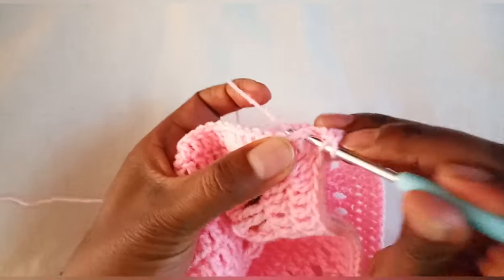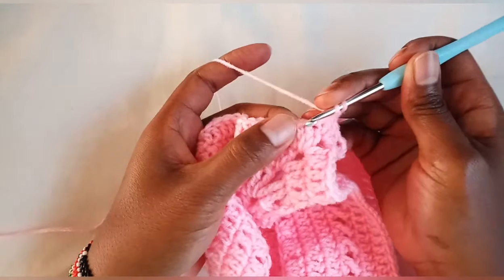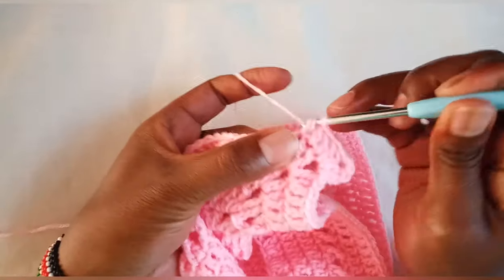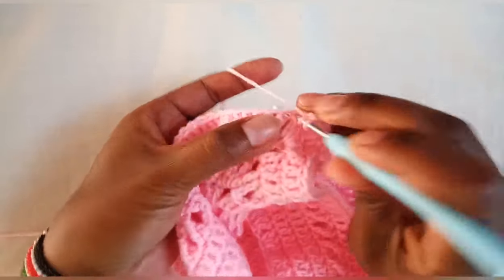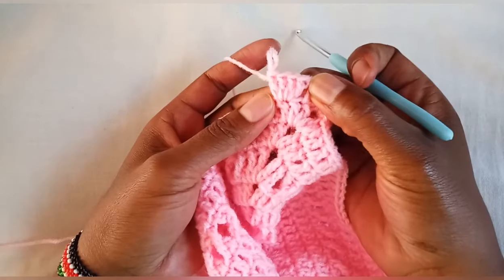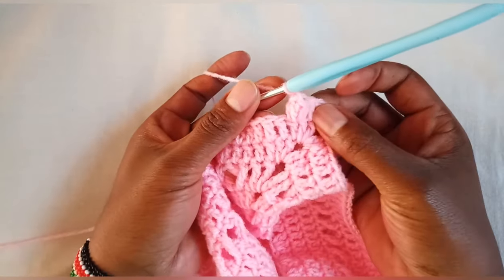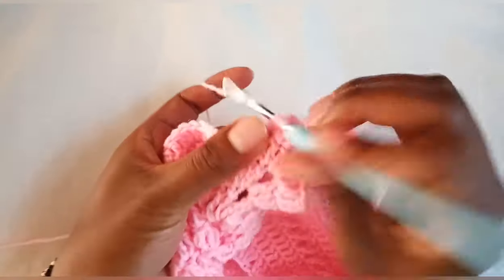Make two double crochets, and now on the third stitch we are going to make four double crochets together — or make four double crochets inside the same stitch. On top of the first double crochet, insert your hook and pull through the yarn; on the fourth double crochet make a single crochet — there we make a bubble or a popcorn. Then on the next stitch make a double crochet.